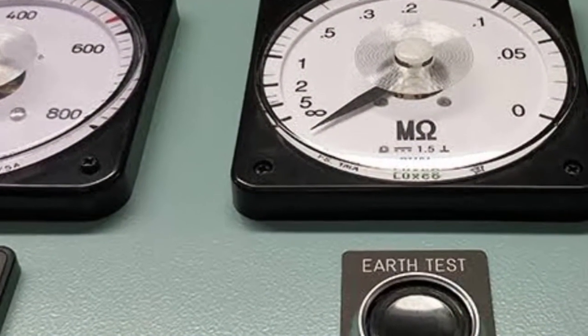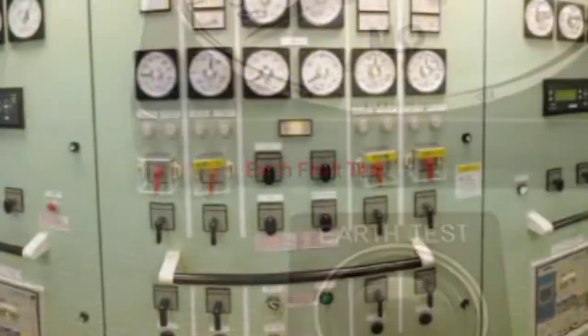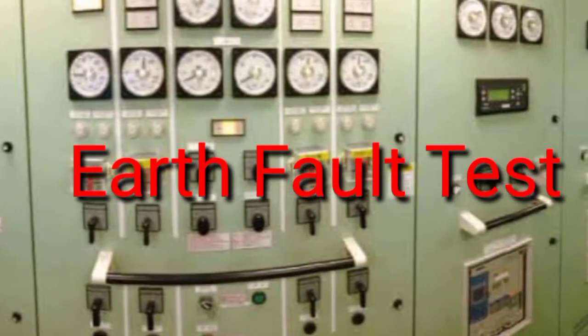Hello there, color day buddies. In this video, we will talk about earth fault testing using earth lamps in a ship.